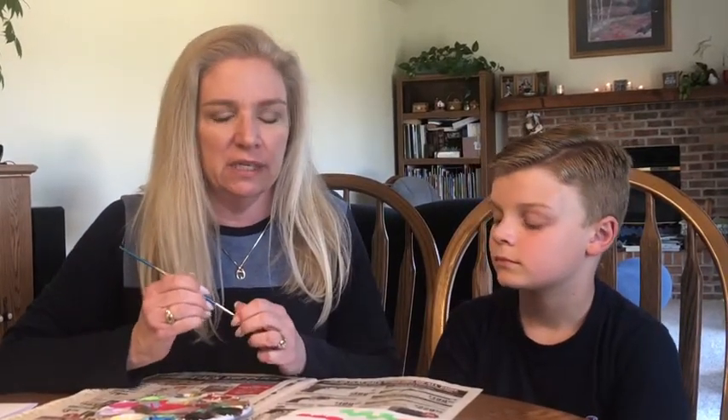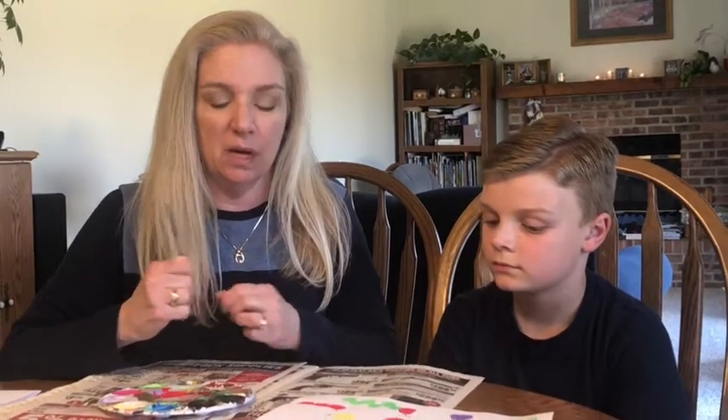The only kind of paint I think that wouldn't work so well would probably be watercolor paint, because it's super thin. You want something that's thicker that'll show up.